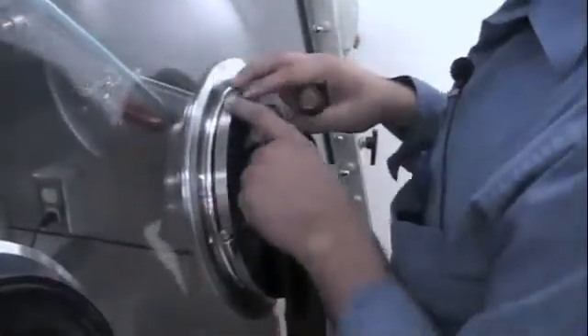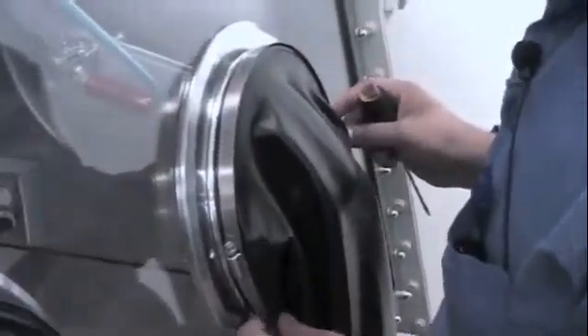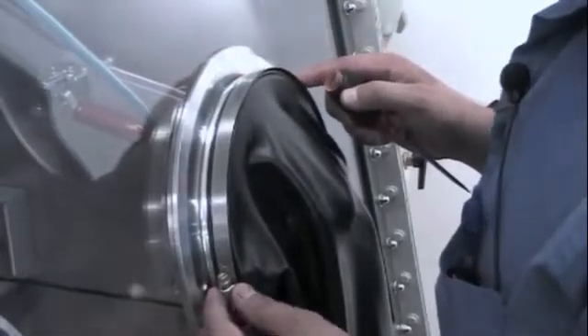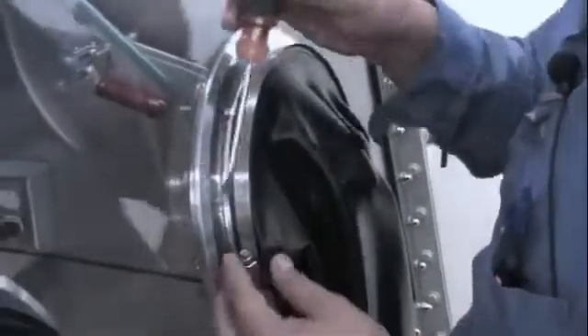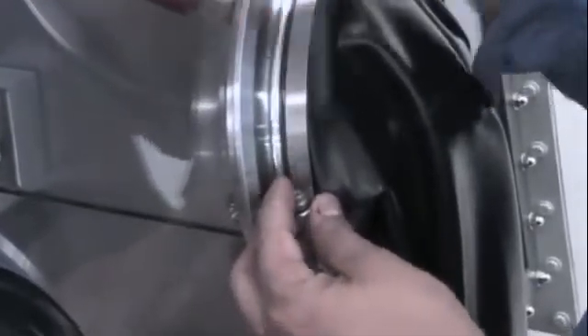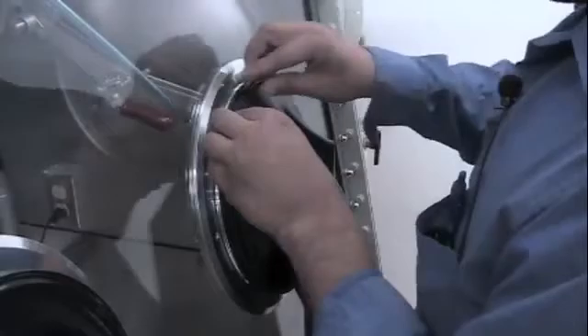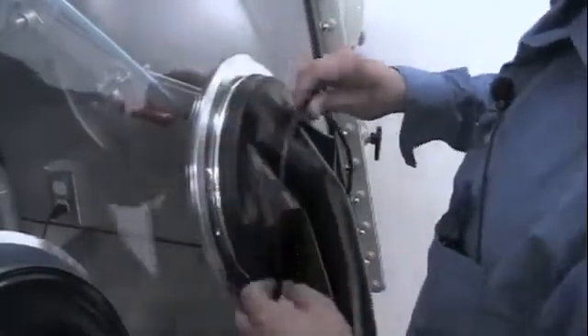We then proceed by removing the glove port clamp, and we can do this with either a 5/16 inch socket or a flathead screwdriver. We remove the clamp, then remove the electrical tape, and then we remove the glove o-ring.